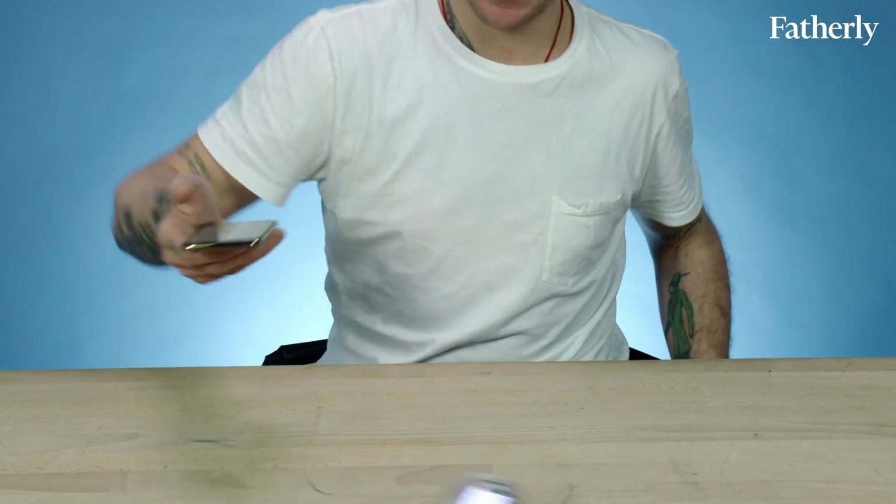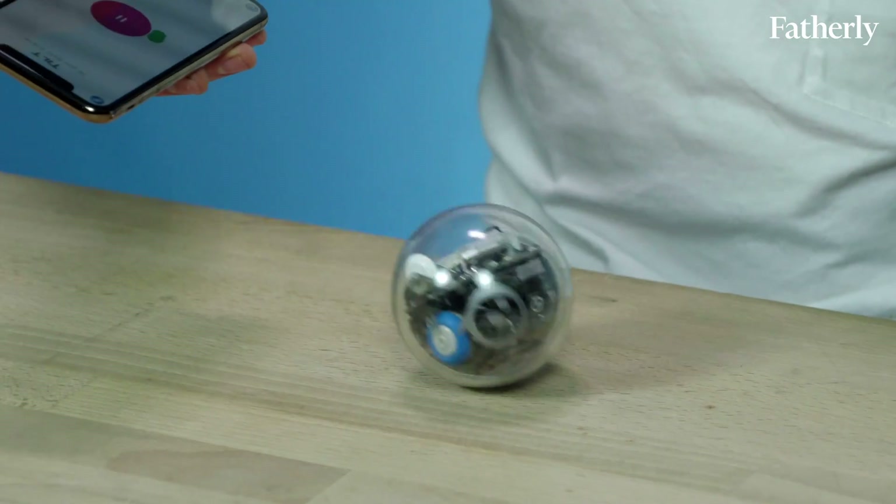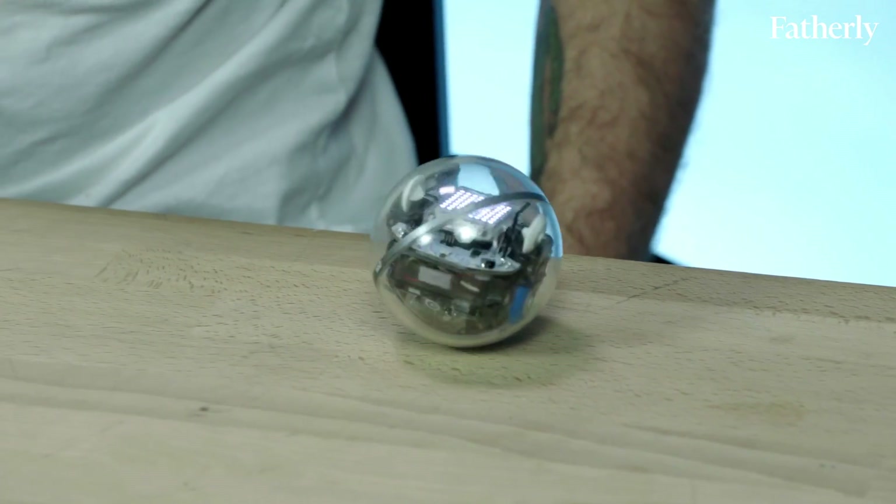I'm usually pretty skeptical about STEAM toys like this. Oftentimes they're not constructed very well, the app integration isn't very good, and for kids — even eight-year-olds — they tend to be really complicated. One of the things that struck me about the Bolt by Sphero is, first of all, it's very sturdy. Second of all, the app is really intuitive. For the Sphero Play app, you're not doing text motions or anything — you're just using your finger, and there's so many modes of driving that it actually is fun.